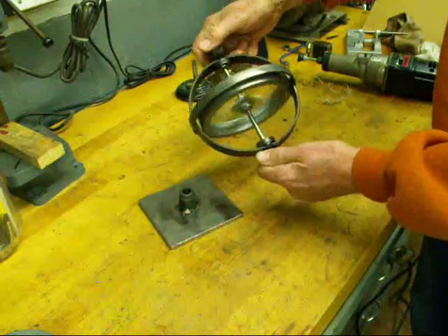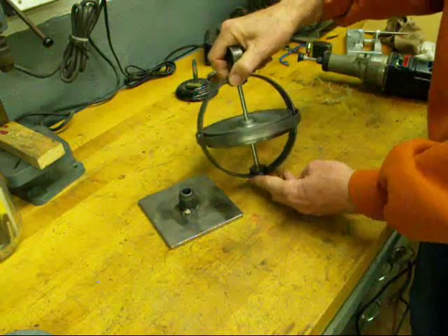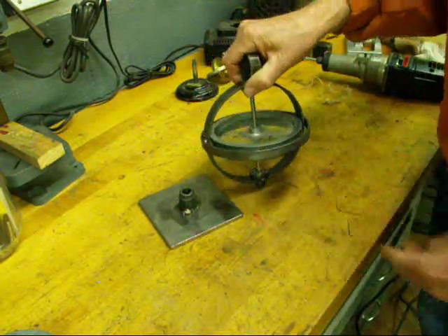Hope you liked this little demonstration on the homemade gyroscope. Tubal Cain saying so long for now.